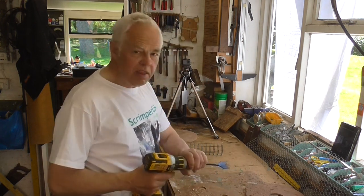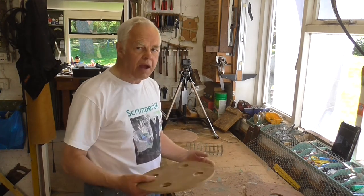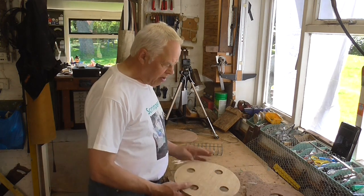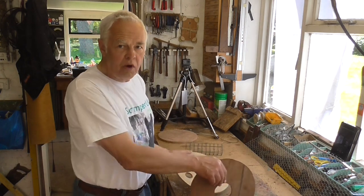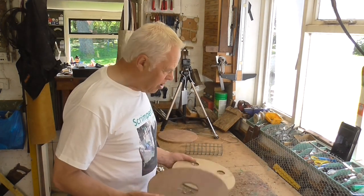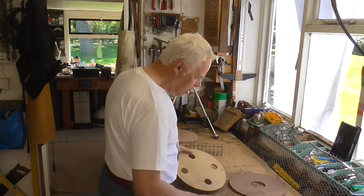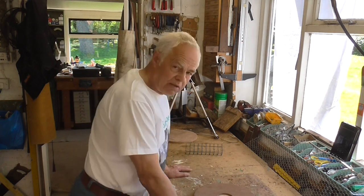I'm glad that's done — I didn't like that much. If you're not careful and don't hold it firmly it will spin around and could fly across the workshop and do some damage. So there's the base piece with the four holes in. As I say, this is all experimental — I've not made one like this before so it might go horribly wrong. I'm just filming it as I'm making it, so we'll see what happens.